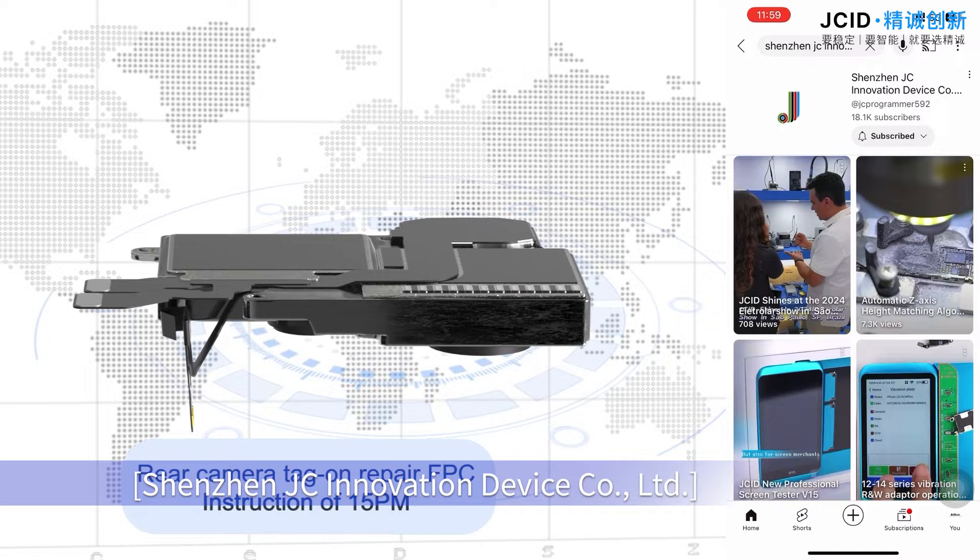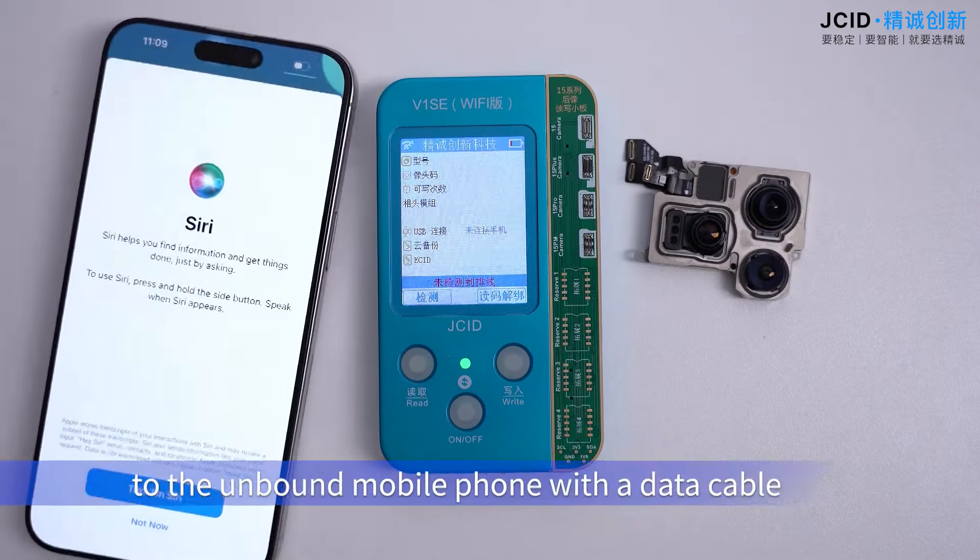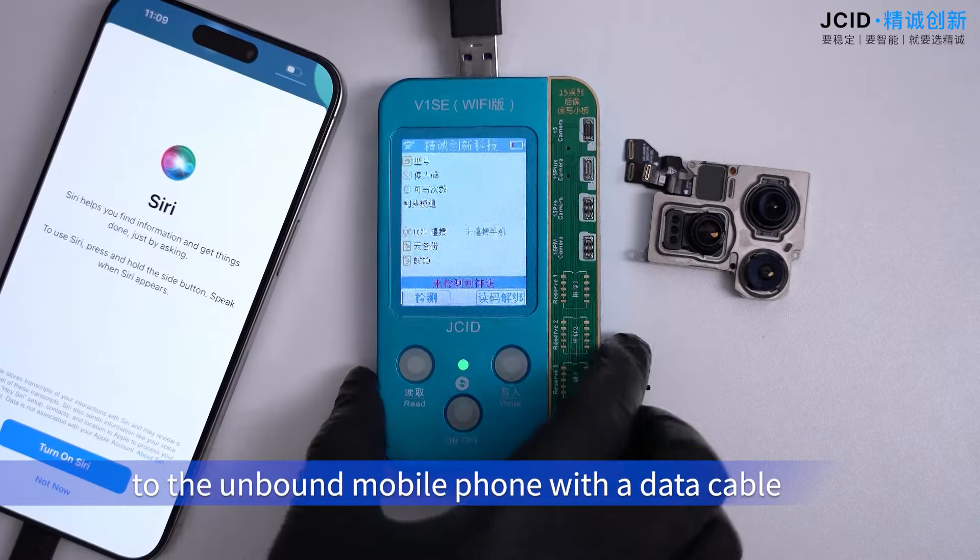This tool is from Shenzhen JC Innovation Device Co., Ltd. Connect the V1 SE or V1 SPRO to the unbound mobile phone using the data cable.